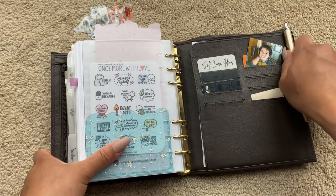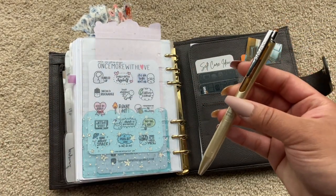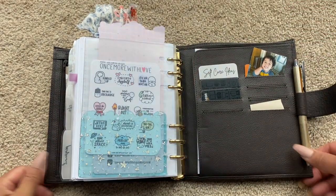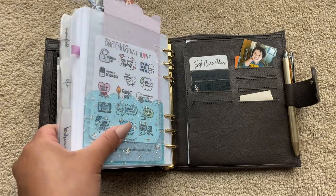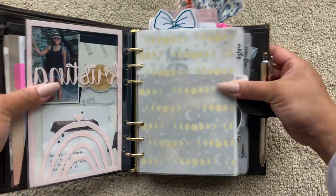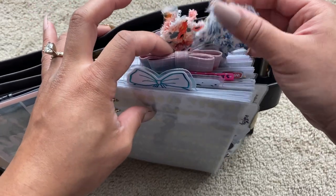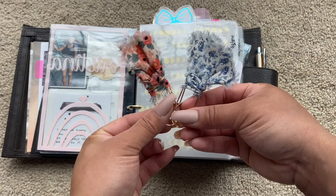I am using this Franken pen, you guys. This is the Zebra Sarasa Grand pen, but the ink inside of it is the Sharpie 0.7, the Sharpie pen. I just really like that ink. I know I'm going to get questions about the clips on top. This pink one is Peony's Papery, and then these two cute clips are from Kelly Ava Designs. They are darling. I just love them.